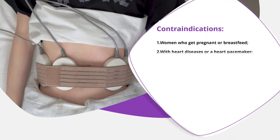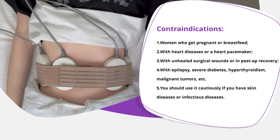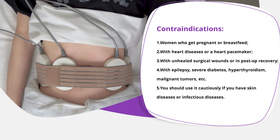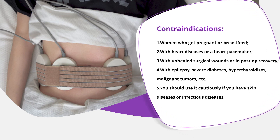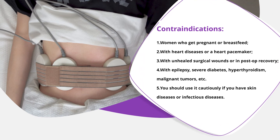Contraindications: Women who are pregnant or breastfeeding. Those with heart diseases or a heart pacemaker. Those with unhealed surgical wounds or in post-op recovery. Those with epilepsy, severe diabetes, hyperthyroidism, malignant tumors, etc. Use cautiously if you have skin diseases or infectious diseases.